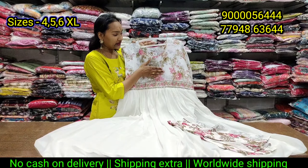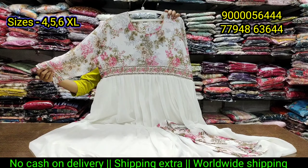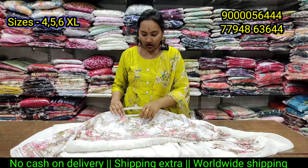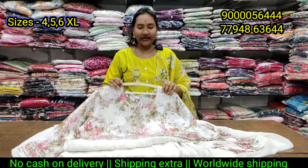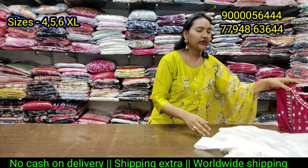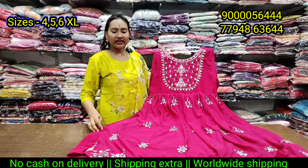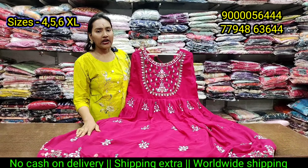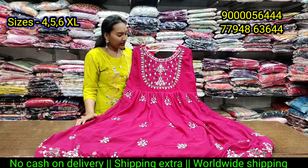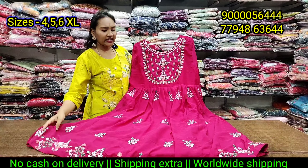Every video I will show you the size of this and how much it is. When everyone is in a small size, you can make a large size. I think it's a good size. This is the running and trending pattern. It's a good shape and soft fabric. The long sleeves are only 910 rupees.